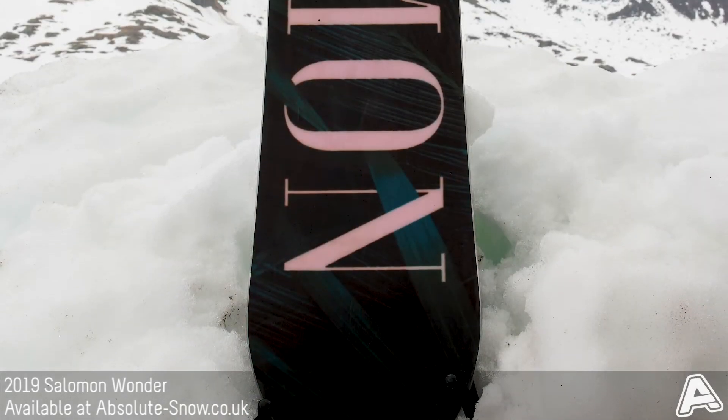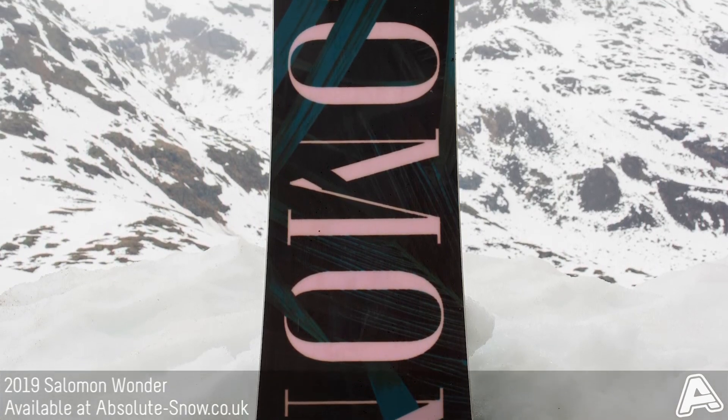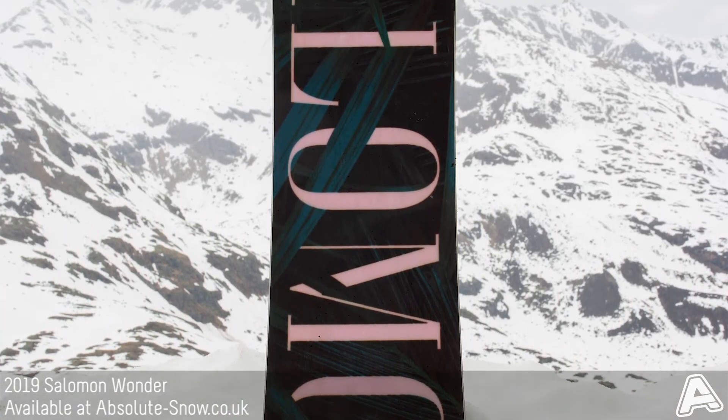It also comes with a quadratic sidecut, which means it has elliptical curves for easy edge-to-edge transitions, making turning really, really easy.